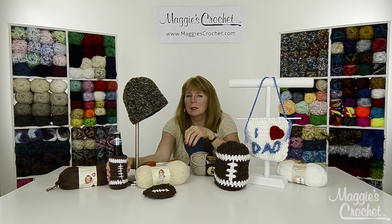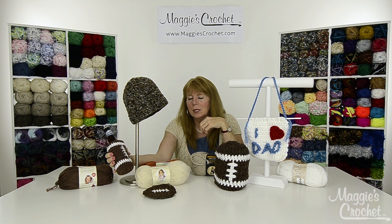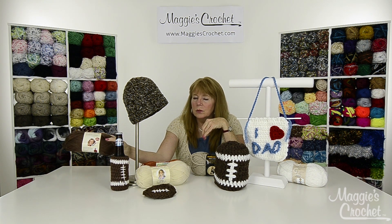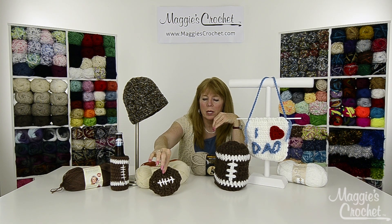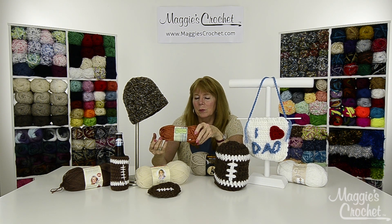The other thing is a beer cozy, which would also fit on a can. This has got the little football decoration on it and it looked cute done in different colors. This was worked in Premier's Deborah Norville Everyday Yarn, which is a great worsted weight number four yarn. Then we did a football coaster — really super quick to make and easy — and we used the Macromade yarn by Premier also.